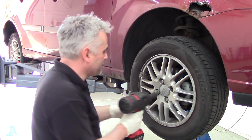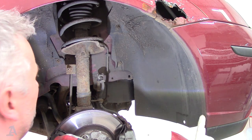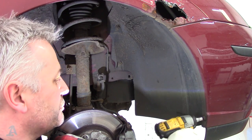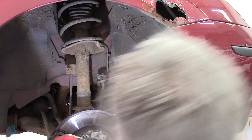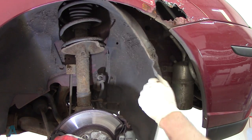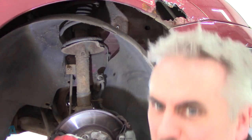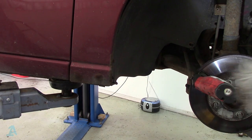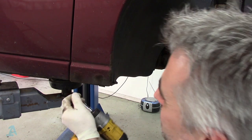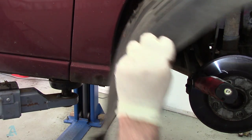First things first, get this wheel out of the way. I'm going to get this inner liner out. I've got five of these T30 Torx screws. Once they're out of the way you should be able to get this liner out - here it comes. Oh, I've got one more at the bottom - yeah, there's one more underneath which is a seven mil bolt.